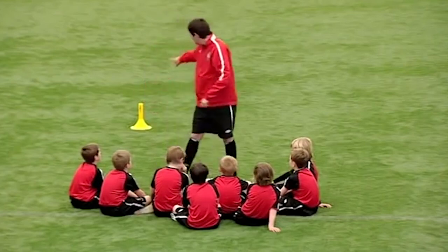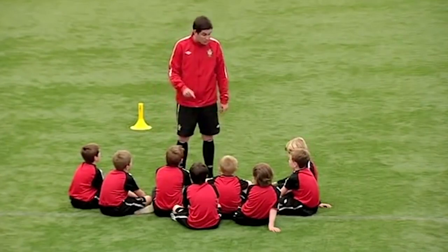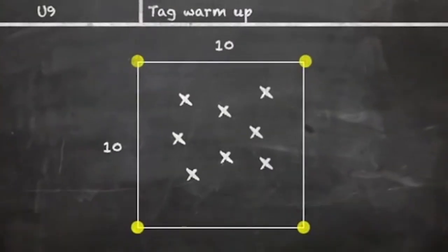Staying within the grid, within the yellow cone, we're going to partner you off in a minute and you're going to number yourself one and two. Individual tag — you can only tag your partner and you have to stay inside the square. Does that make sense? You're only going to be short, sharp bursts of about 30 seconds.